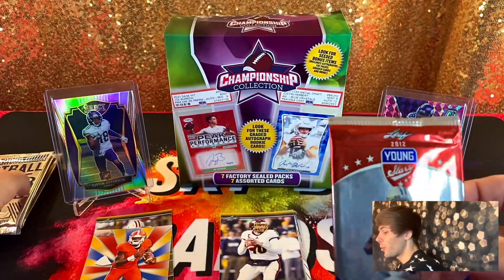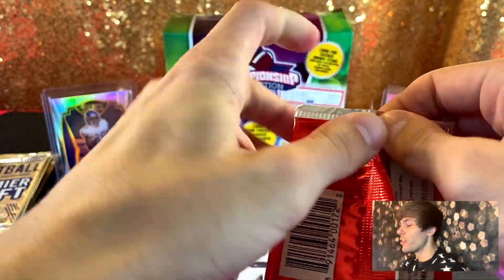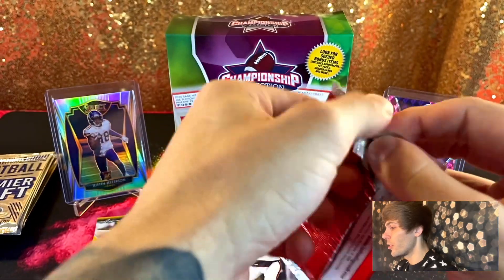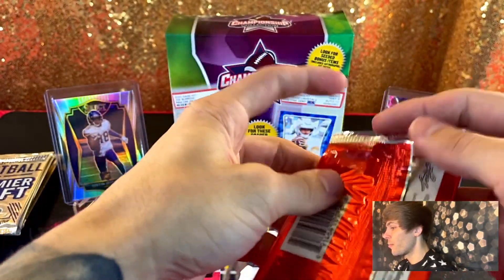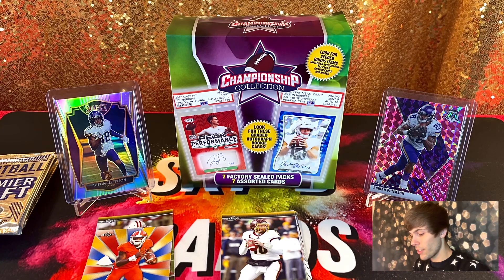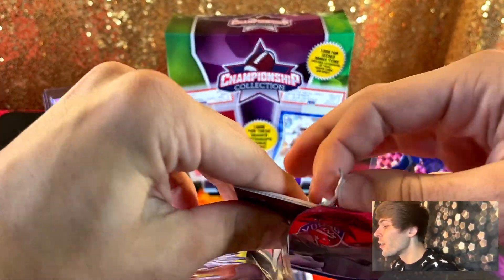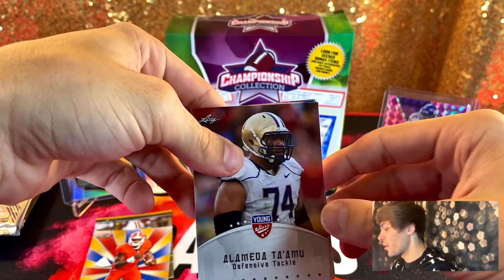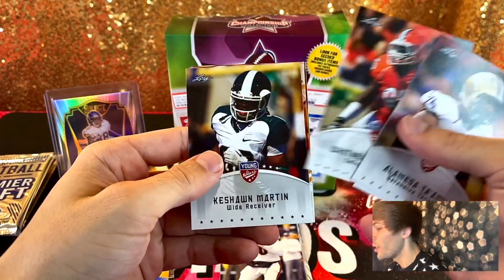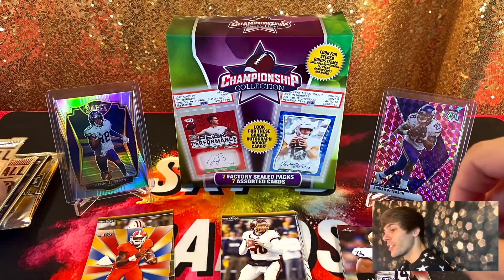We'll start with the 2012 Young Stars because that's probably what I'm most intrigued by — never seen one of these packs before. All right, 2012 Leaf. Wonder who I'm even looking for... We got Alameda Ta'amu, Dwight Jones, Whitney Mercilus, Keshawn Martin, Bobby Massey, and Nigel Bradham. Yikes.